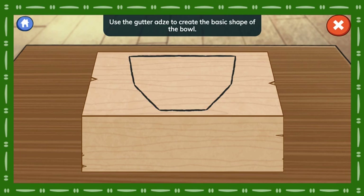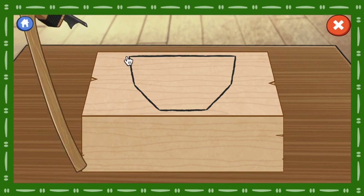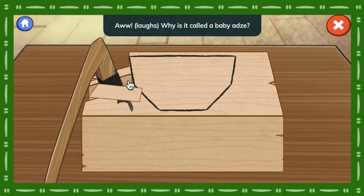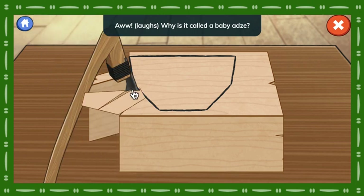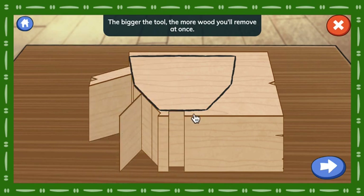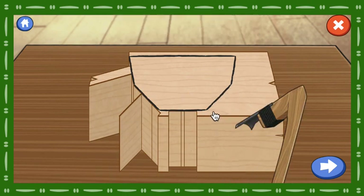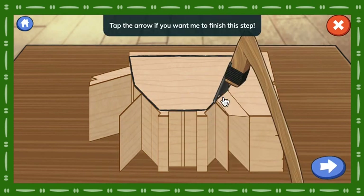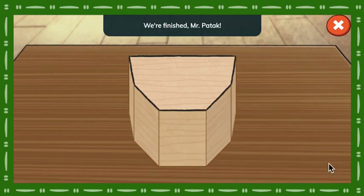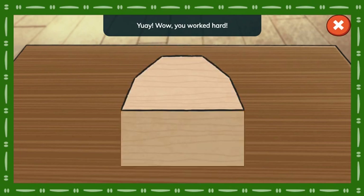Use the gutter adze to create the basic shape of the bowl. Tap to chop off a chunk of wood. Did you know there's a baby adze? Why is it called a baby adze? It makes much smaller cuts. The bigger the tool, the more wood you'll remove at once. Tap the arrow if you want me to finish this step. We're finished, Mr. Batook! Wow, you worked hard!